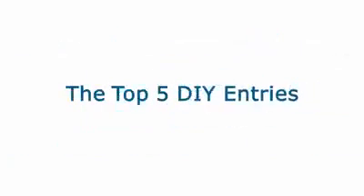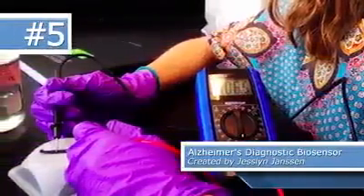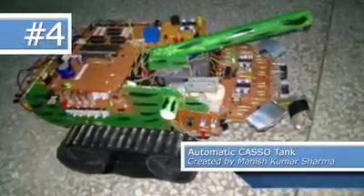Here are the new top five voted projects. Number five is the Alzheimer Diagnostic Biosensor by Jesselyn Janssen. Coming in at number four was the Automatic Casso Tank by Manish Kumar Sharma.